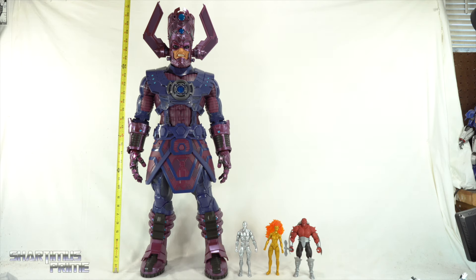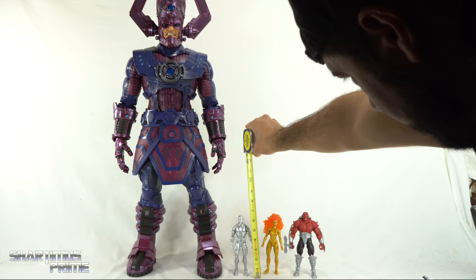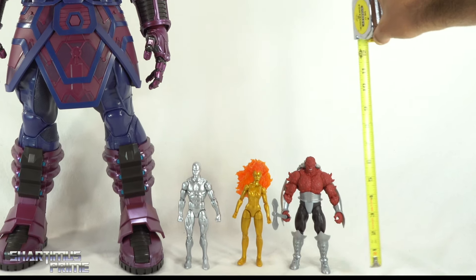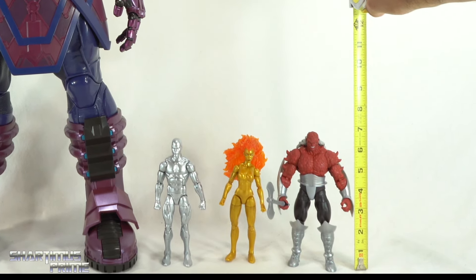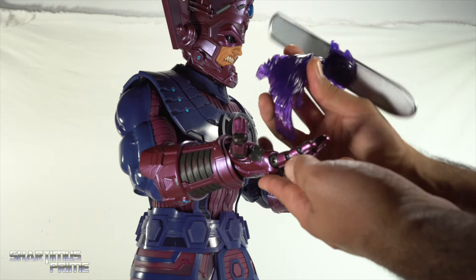To measure out all the figures: Galactus is standing just a little over 32 inches tall. Silver Surfer is just over six and a half inches tall. Frankie Ray is just under seven inches, and Morg is standing at about seven inches tall.